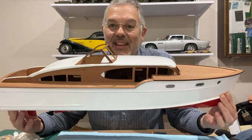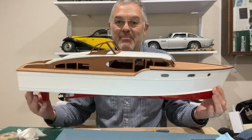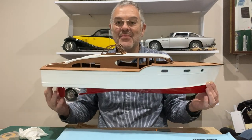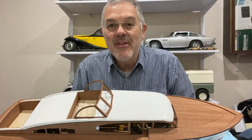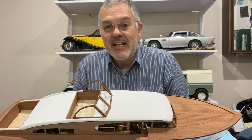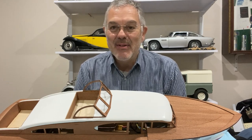I got there in the end and it's not looking too bad — still a bit of work to do on the outside of the boat, but I'm pretty pleased with how it's looking so far. I think that's enough for today. In the next video I'm going to carry on with more work on the interior and the exterior. Thanks for watching and I'll see you next time on Modeling Misadventures.